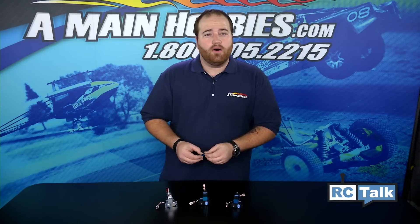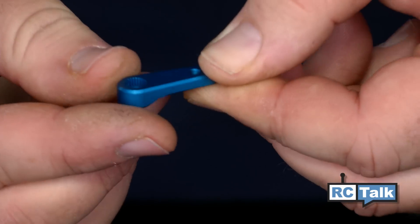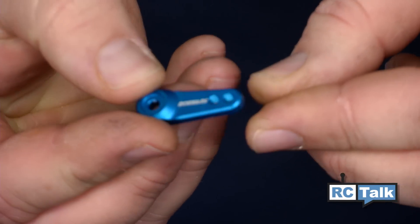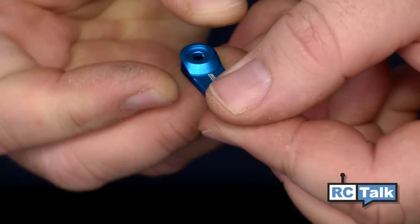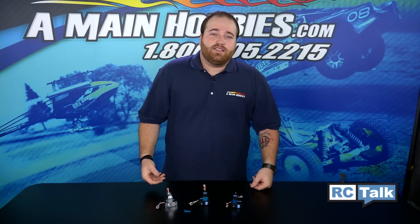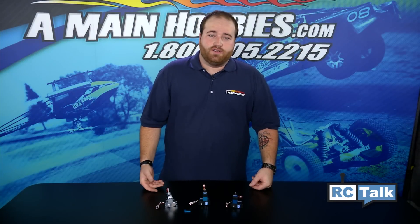The 130s and the 150s here to the right both come with an all-aluminum metal servo horn already, so you're not even going to have to worry about that. These servos have proven themselves to top drivers, and they have had nothing but great things to say. Pro-Tech RC offers three different series for your cars and trucks.